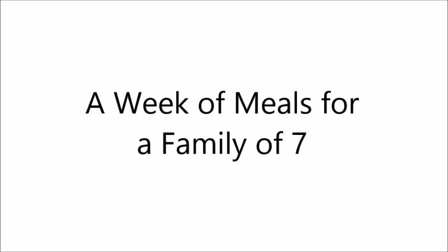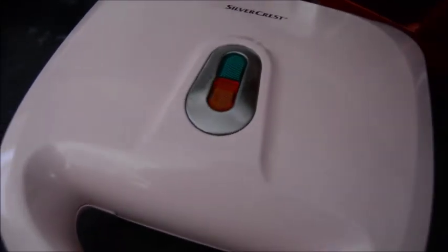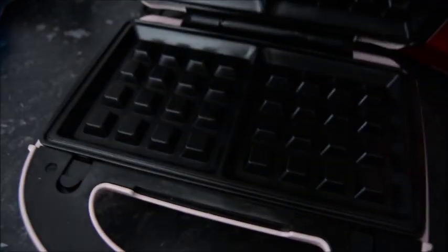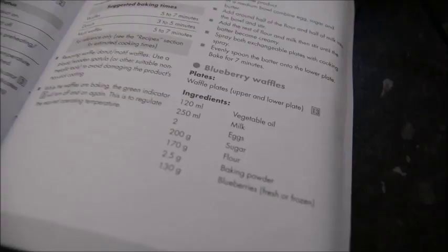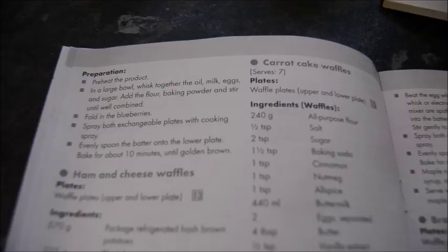Salaam and hello everybody. In this video I share a week of meals for a family of seven. I've tried to put recipes where I can — please excuse the noise, Ayub's awake. I usually do this when he's sleeping but he's just had his nap, so that's not going to happen.